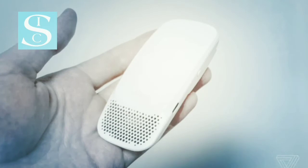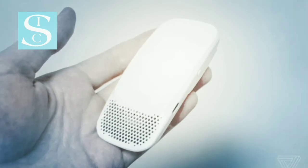I'm your host Ashik. Can Sony's latest gadget help beat the heat?